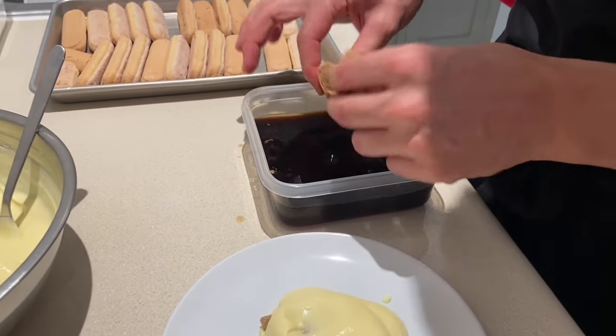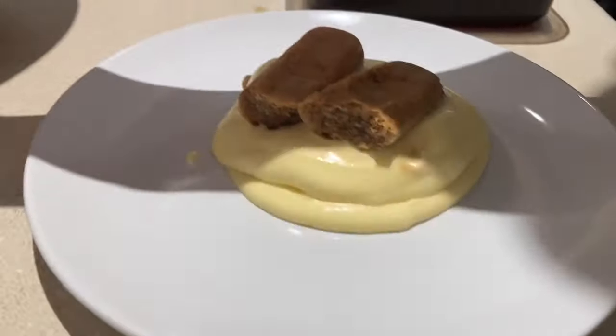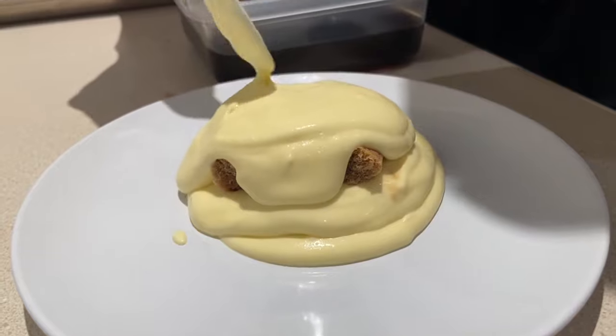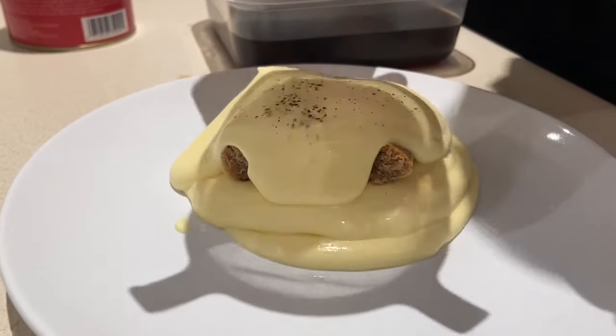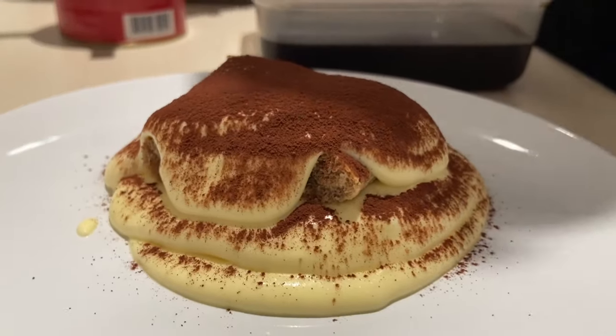It's nice because you can prepare the cream in advance, and if you have any guests — or just for yourself — you can do it this way and finish it with some cocoa on the top. That's it.